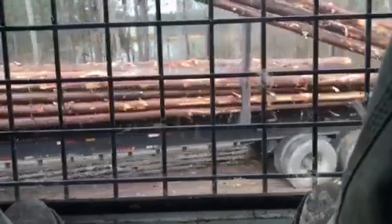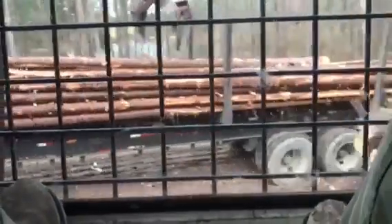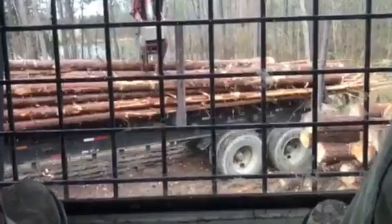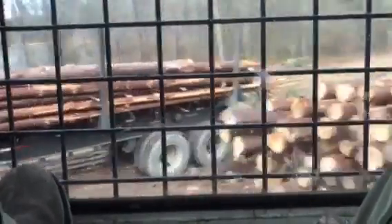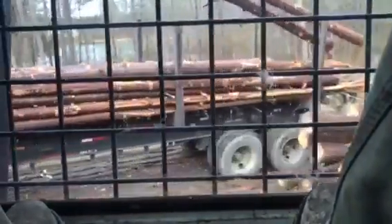There are some boys out here that can load switch butts faster than they can load traditional, or just as fast, because they've done it so much. If we get on a job where I'm doing it a lot, like this job right here, by the time we get done with this job I can load it because I'm used to it, but it takes me a while to get back used to it. The worst is whenever you've been on a track of logs for three or four weeks where you're not having to switch butt it, and then you have to get on a job where you have to switch butt it. That's hard.